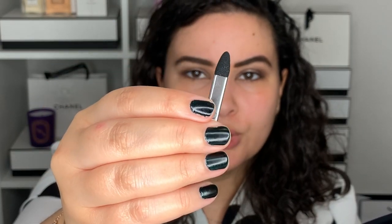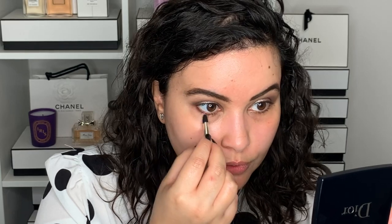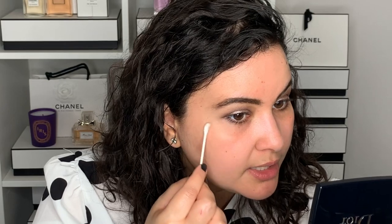I'm going to use one of the little sponges that came with the palette, using the more pointed tip, and drag a mixture of these two shadows on the bottom lashes. I have to say that this matte color is very opaque — you don't even have to drag your brush into the palette; you can just tap it and get product on the brush. I'm just going to clean this up a little to get rid of any fallout.